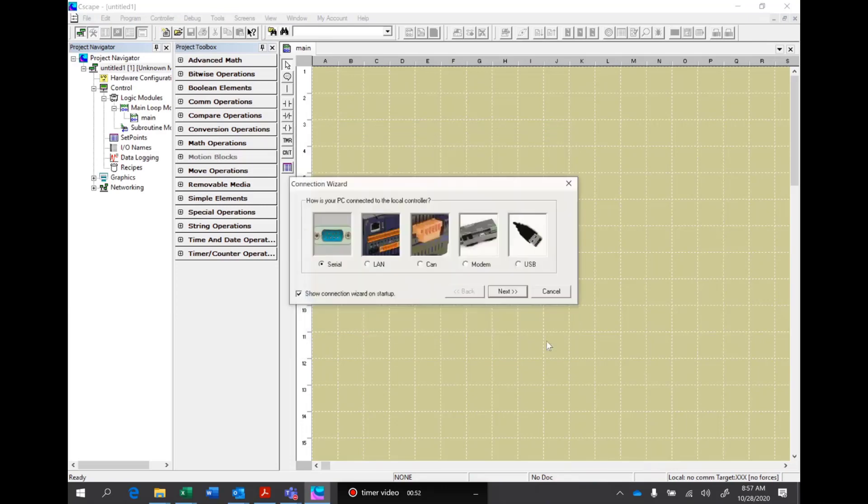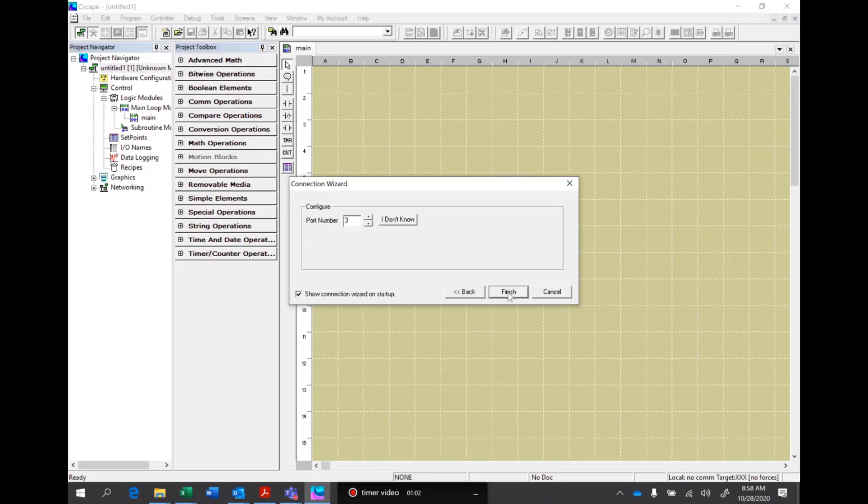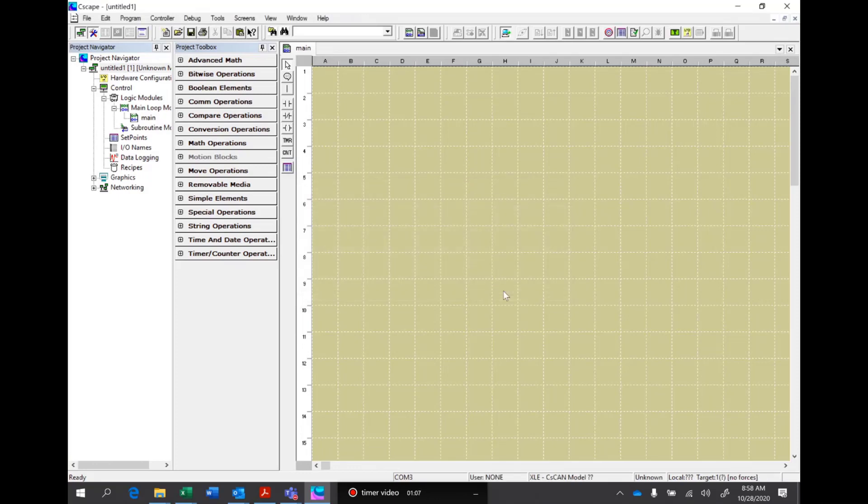In this video we're going to do a timer and a counter to do some seconds, minutes, hours, days, years type of logic. I'm going to go ahead and hit connect on my controller. I'm now talking to it.